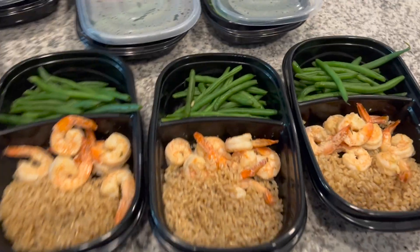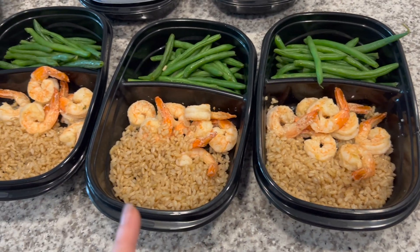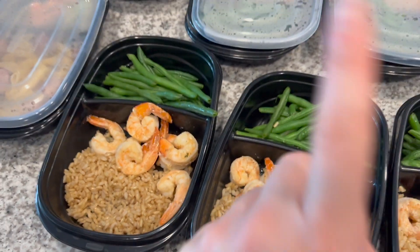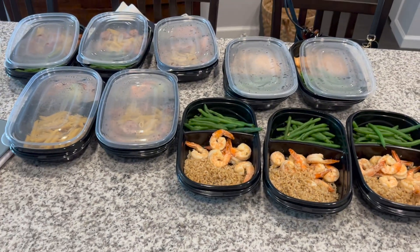Everything is finished! I placed the shrimp, the rice, and the remainder of my green beans into the last of my meal prep containers. The shrimp was really easy — I literally just put salt and that garlic parsley seasoning on it, then microwaved the rice and the green beans. This is everything. Now just let it cool off and then I'll put it in the fridge. Everything took probably right under an hour — I started at about 11:30 and it's almost 12:30. It was really quick and easy. Now I've got lunch and dinner for the rest of the week, and breakfast too. If you guys like this video, please give it a like. I will see you guys in the next one. Bye!